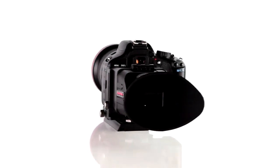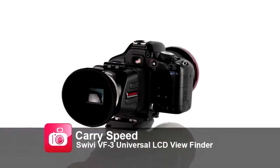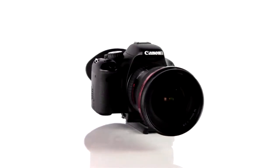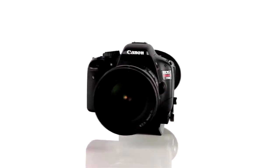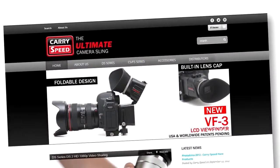So, why waste your money on those high-cost viewfinders, when the SWIVI LCD viewfinder by CarrySpeed has the quality and functionality you need, all at a much lower price point? For more information, check out CarrySpeed.com.